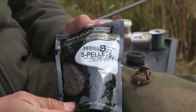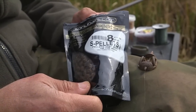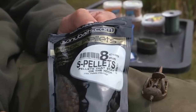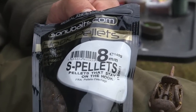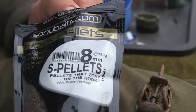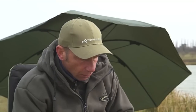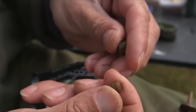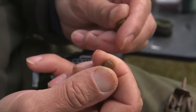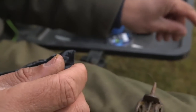One of my favourite baits when I'm fishing the method is the S pellets. They come in various flavours, colours and sizes. I prefer the 8mm size, sometimes the 6mm depending on the size of fish I'm trying to catch. They come in these resealable bags and as you can see this sort of pellet is already softened. If you squeeze them in your fingers there's lots of oil and attractants that come out of them, so I believe that's one of the reasons I catch a lot of fish on these.